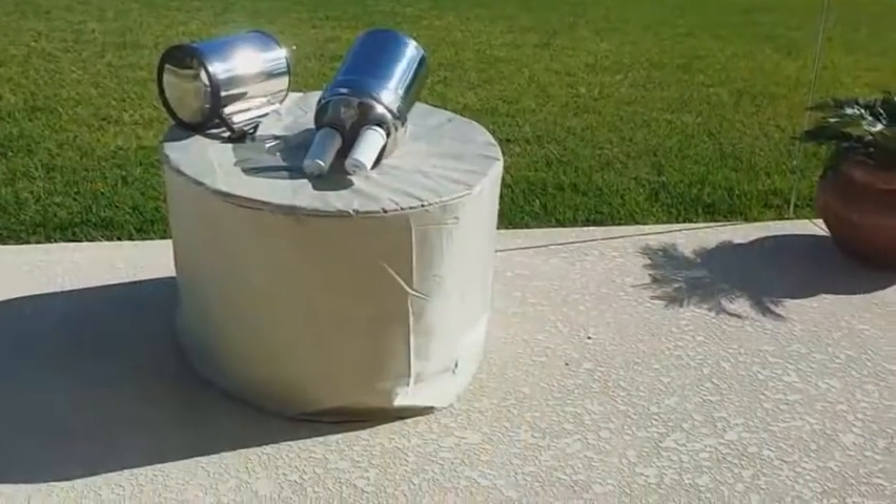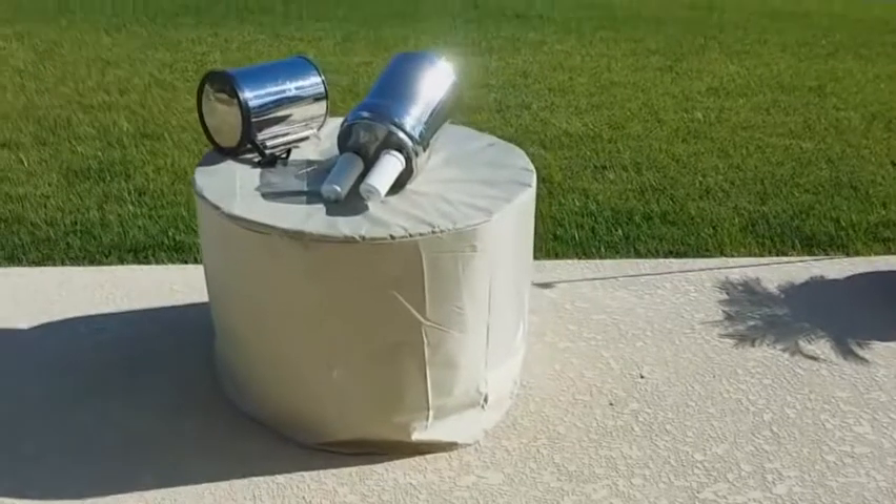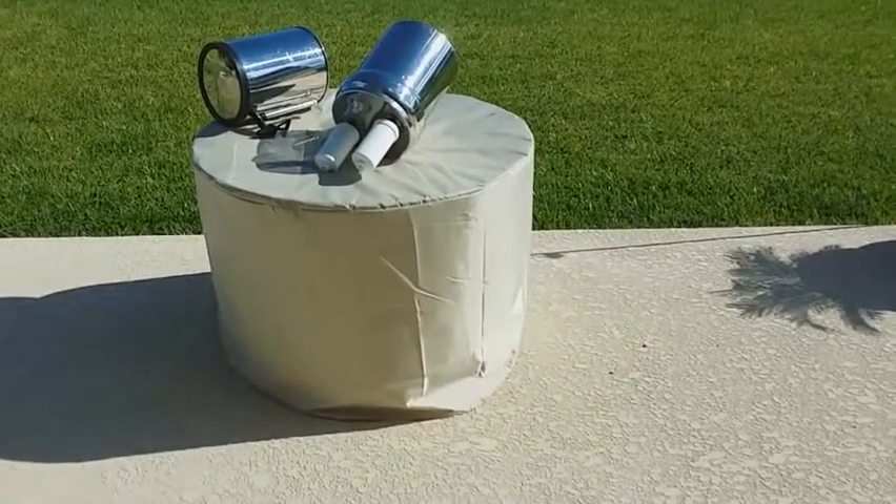There's my Berkey filter sitting outside in the sun drying down — exactly where I don't need it, because I want it in my house to give me clean water. Here's the deal.